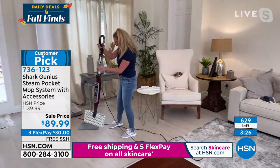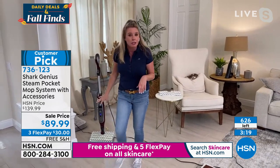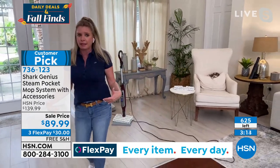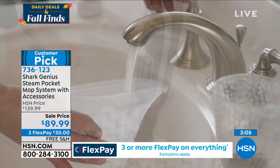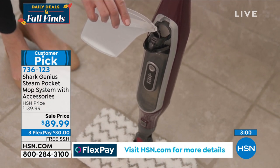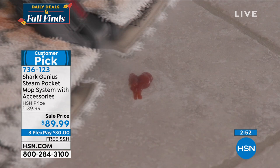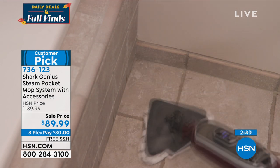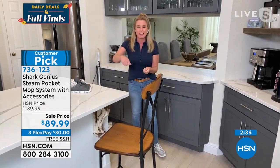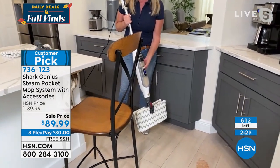All advantages of steam: no fancy water, three speed options for steam output — low for hardwood, high for a hot mess on tile. You can sanitize and say so backed by independent studies. Think of the bathroom, around the toilet — the Power Blast technology melts stinky messes. The triangular head gets into every single corner, around the toilet, and all those places you want to clean and sanitize.